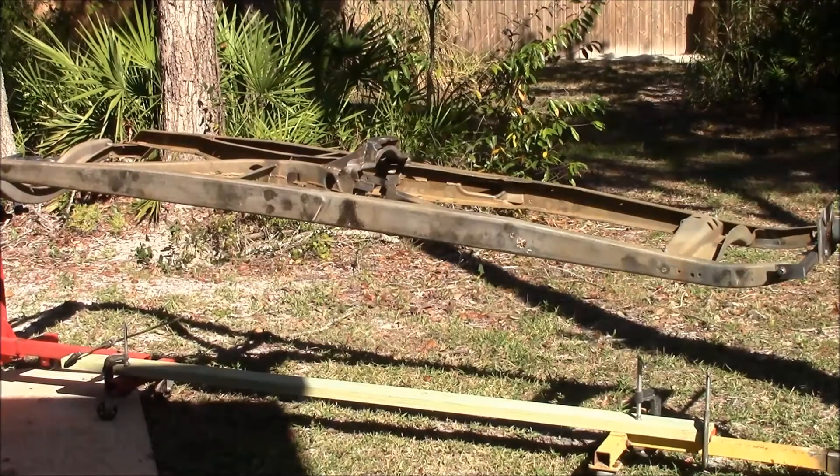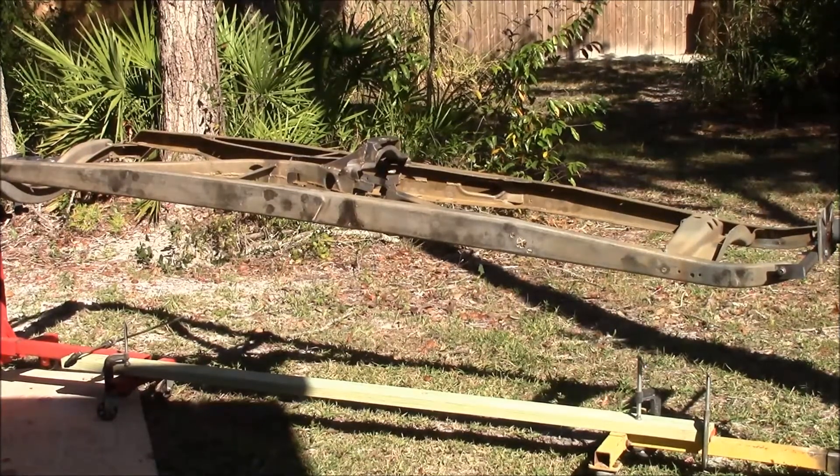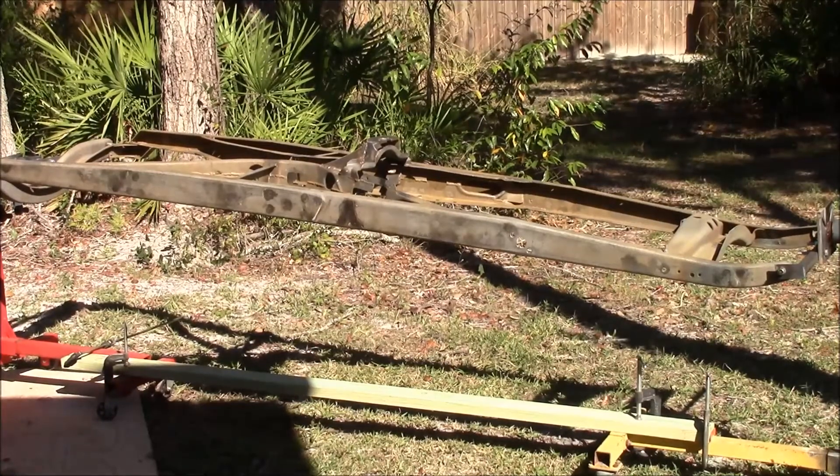I got it all air dried and wiped down with Southern Polyurethane Incorporated water-based wax and grease remover. I did get a little bit of flash rust from pressure washing it, but nothing that's going to hurt anything.